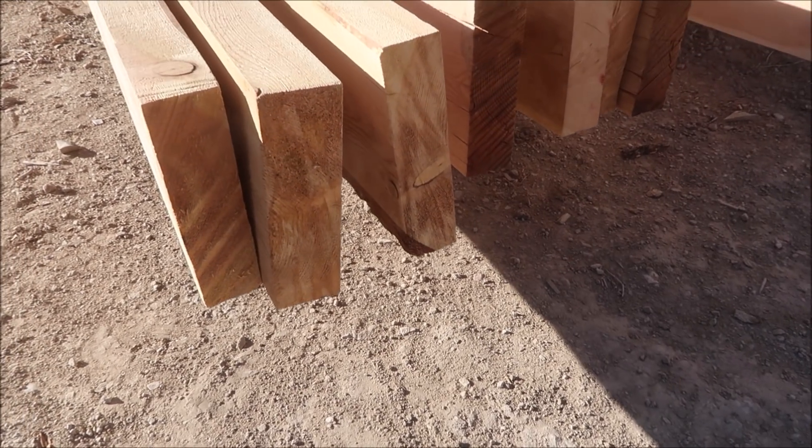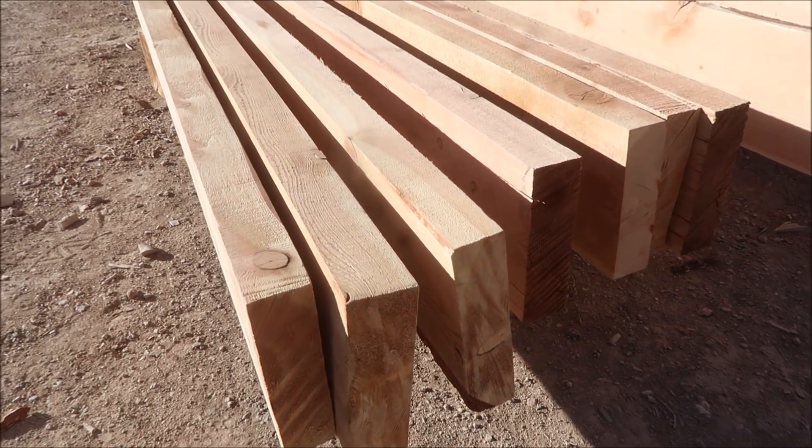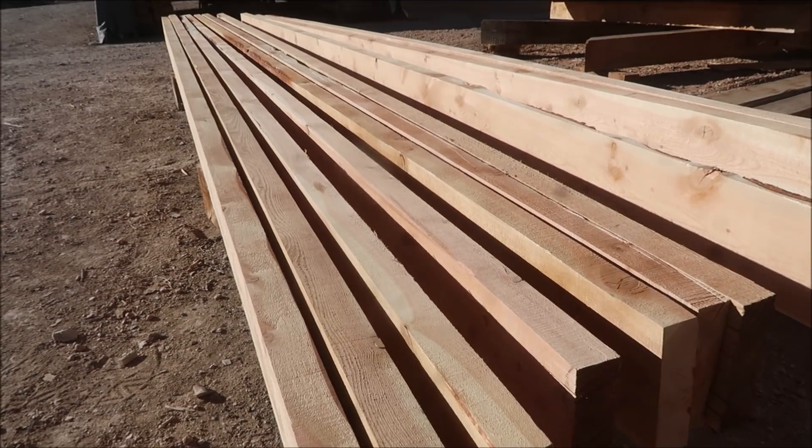Here's the rest of the two-by-eights we've chosen to build the rest of them. Now we're just going to get set up over here, and as we build them we'll pre-stain them.